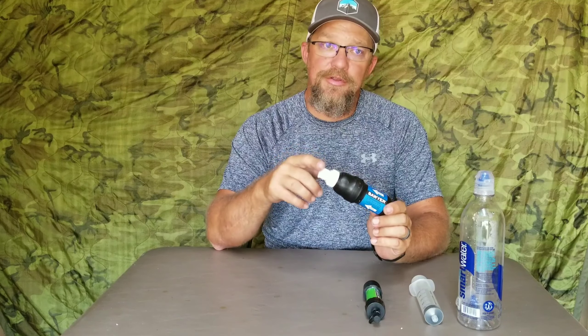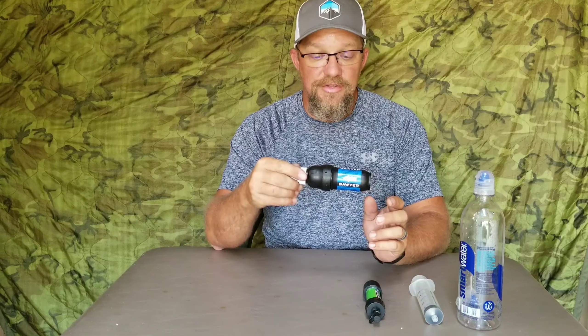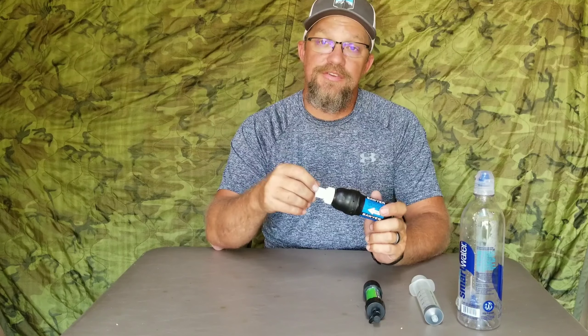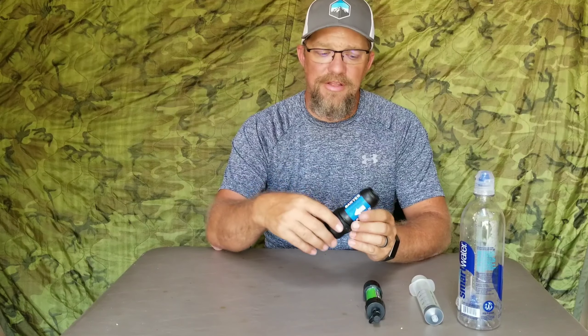With these filters, after a few uses, they have to be back-flushed. I would recommend — and I believe Sawyer recommends — back-flushing these filters every time you get home, or after every use. Not necessarily every use in the field, but when you get back home.